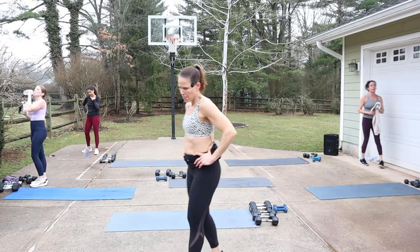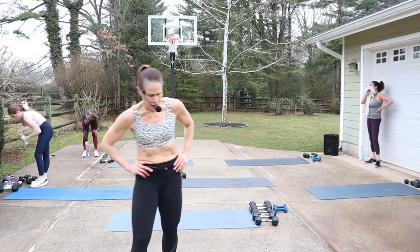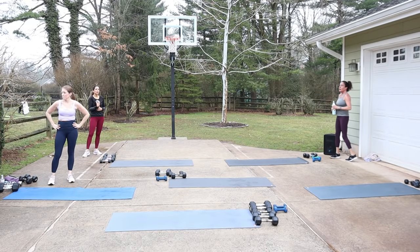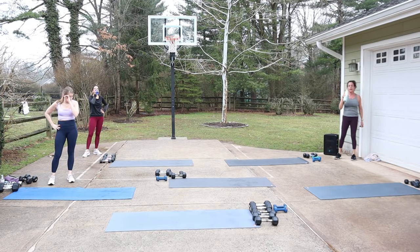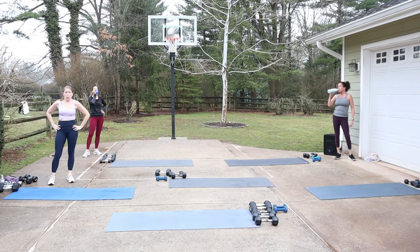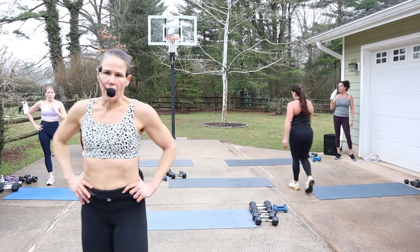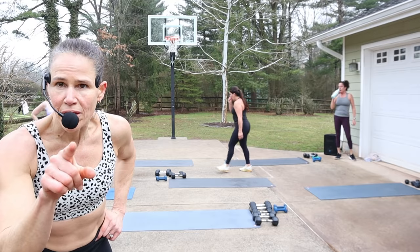Okay, catch your breath — we're gonna do it all again. You feeling good though, right? I hope so. Halfway through — this is when you get a little break. Shake it out. Good job ladies. I'm just checking on you guys.